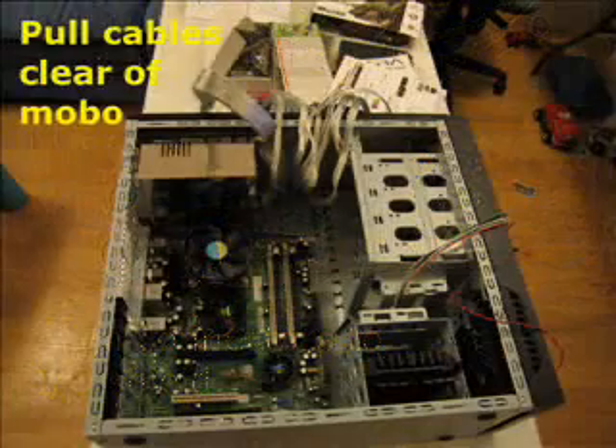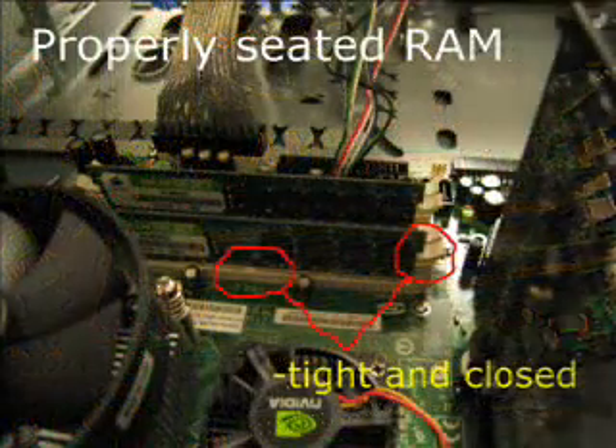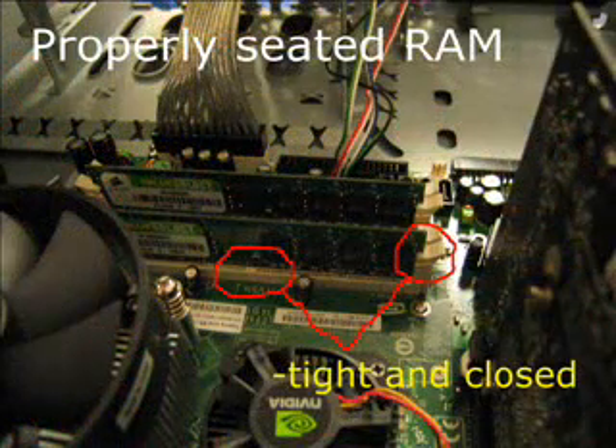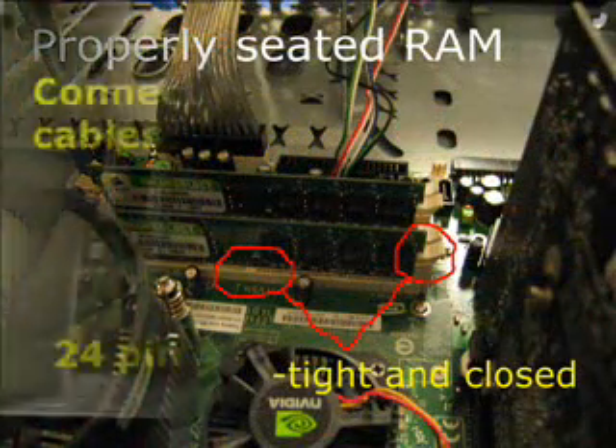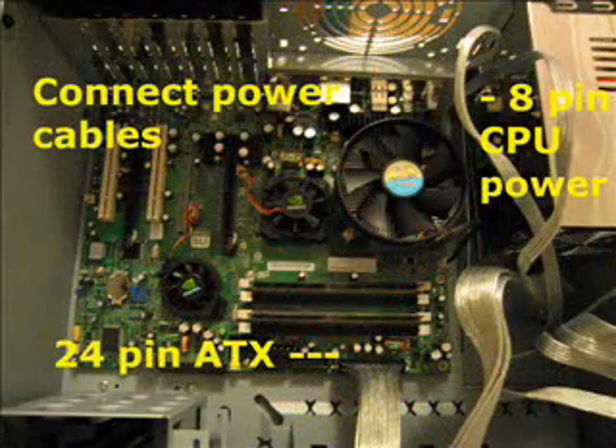Next, pull the cables clear of the motherboard and install the RAM. Ensure that everything fits tightly and is closed, then connect the power cables.